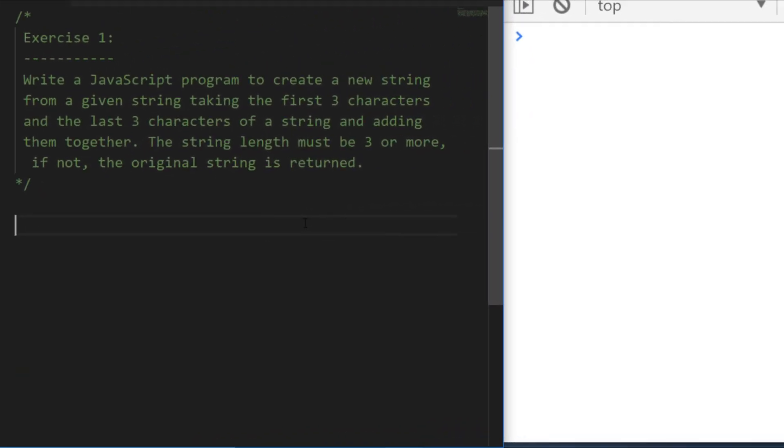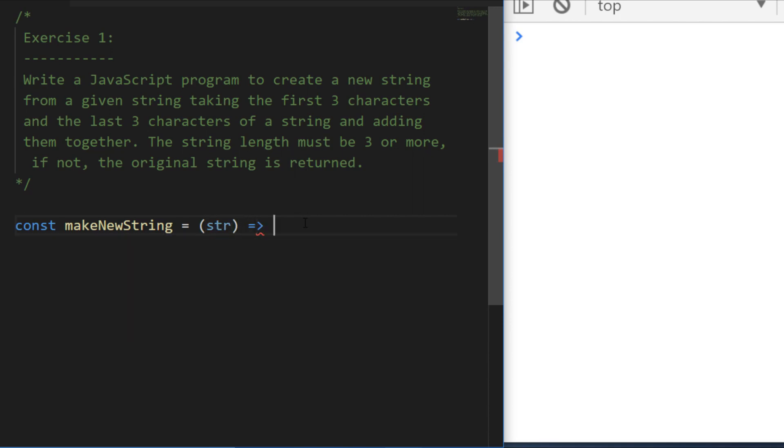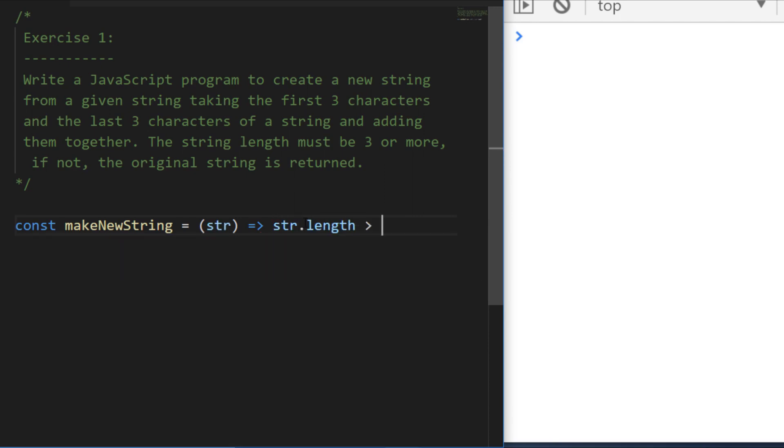Okay, let's start off by making our function. I'm going to say const and we'll call it makeNewString, using an arrow function. Our function needs to take one argument — I'll call it str, short for string — which will be the initial string passed into the function. The first thing I'm going to do is put a check in to say: is the string length less than three? Because if it is, we just want to return the initial string.